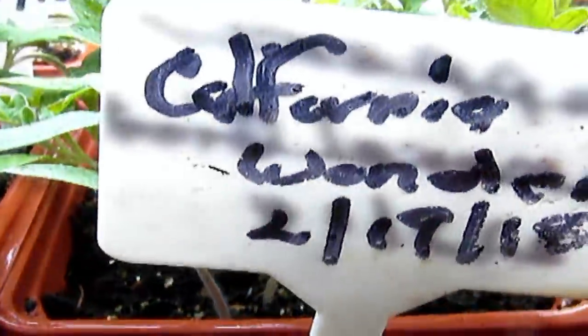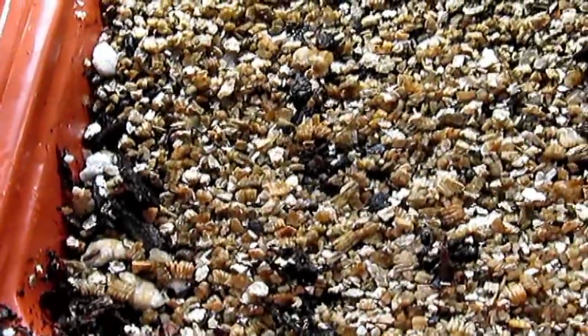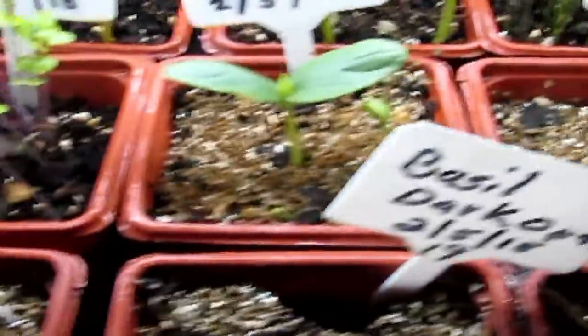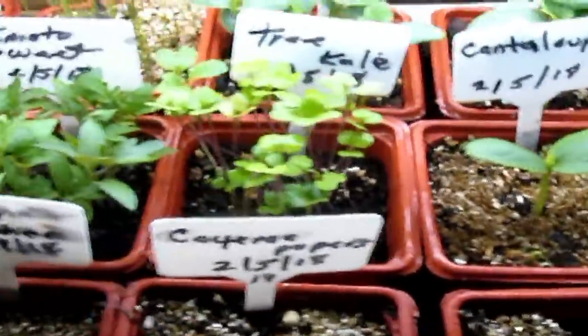California Wonder — keep an eye out for that because it's going to be coming up. That's basically a bell pepper. So we're looking good, we're looking good, ladies and gentlemen. This is how you do business.